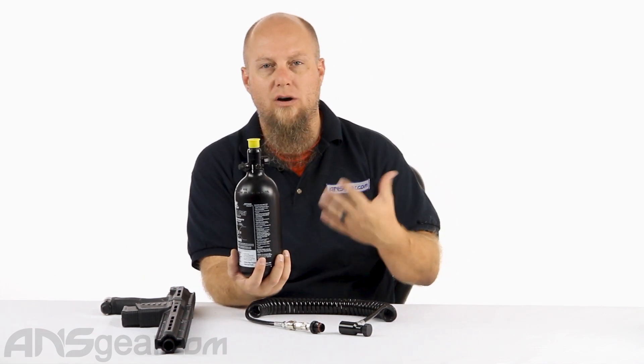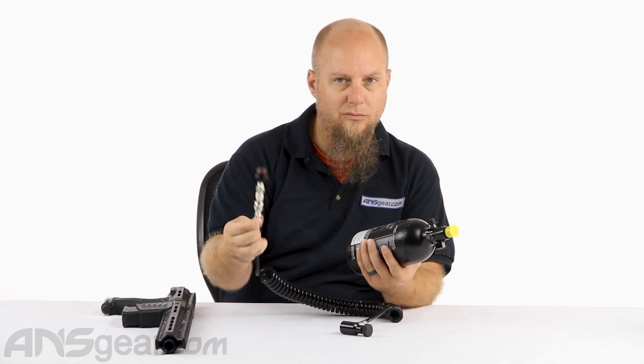If you're not familiar with a remote line, what is it for? Why would people use one? Typically you'll see remote line setups for people who are playing longer games — woodsball games, scenario games — where you might be out in a game for a half hour, 45 minutes. A lot of people want to mitigate the weight of the gun and make it as light as possible since they'll be carrying it for quite some time. One way to do that is to get the tank off the gun and move it to a pack or harness on your back, and to do that we use a remote line.